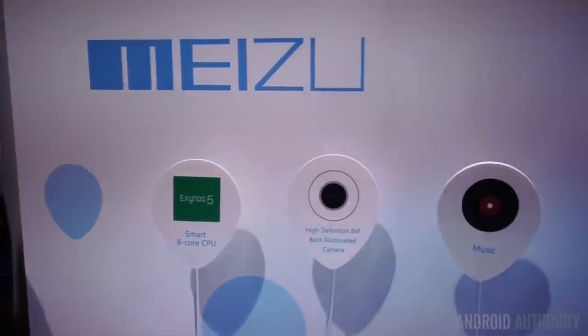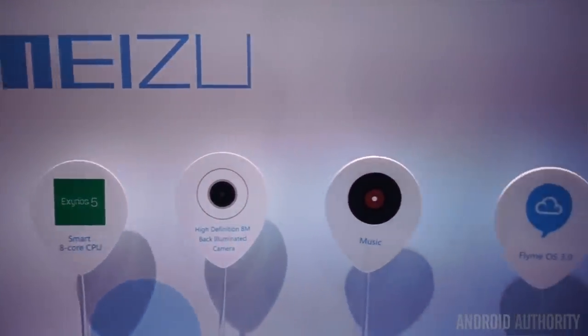Hey, it's Joshua Garr from Android Authority. What's going on everybody? We're here at CES Unveiled — an event that happens before the actual CES show, which starts a little bit later this week. You can see the hustle and bustle behind me with a lot of vendors here and a lot of people looking at great products before the show even starts.